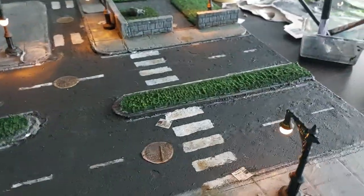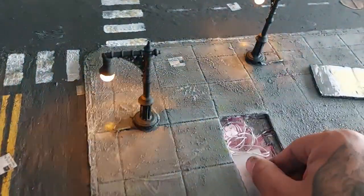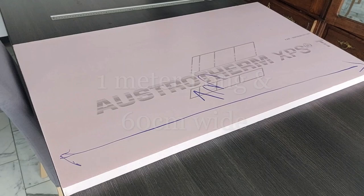Let's make a modern terrain board with working streetlights — and this is where I've hidden the switch. We begin with two XPS insulation boards that are 120 centimeters by 60 centimeters, and I'm going to cut them to form a one meter by one meter square board.